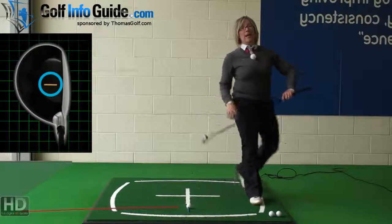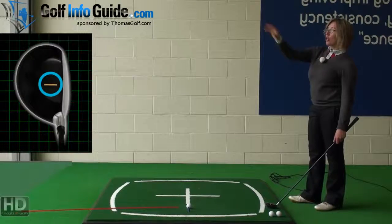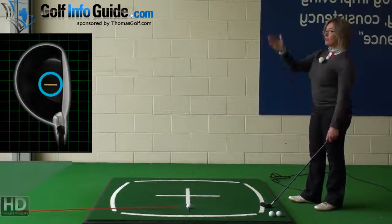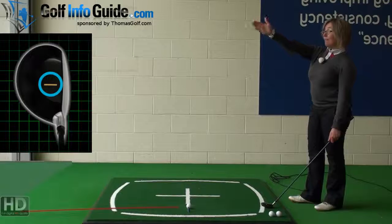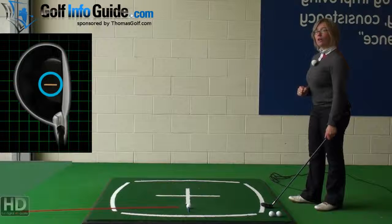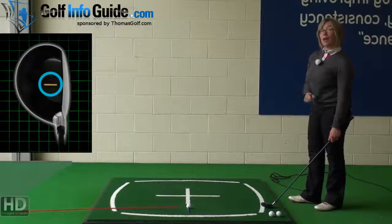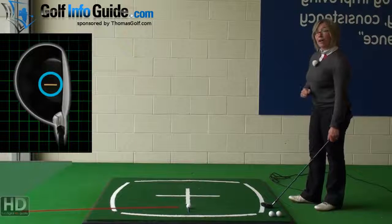If you stand back behind the golf ball and align yourself from there, first look at where you want to hit the ball — your target out on the golf course in front of you. Once you've decided the specific point you want to hit the ball to, draw a line back from that point to the golf ball, represented by the alignment pole on the floor. Then get the club face square to that alignment line so the ball will fly down that line at a right angle.